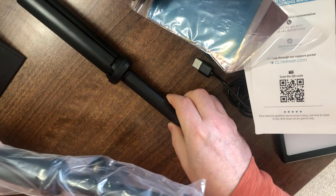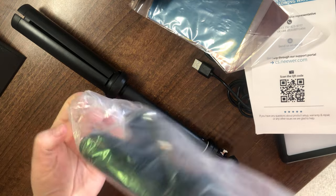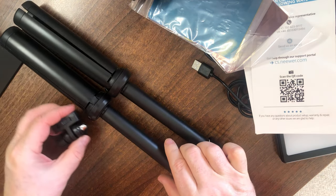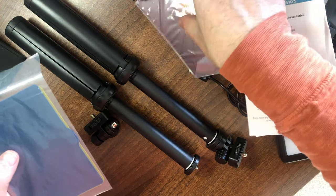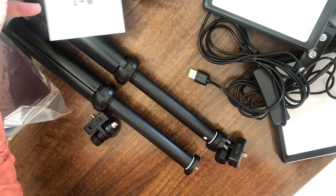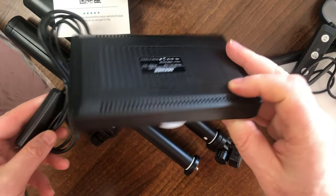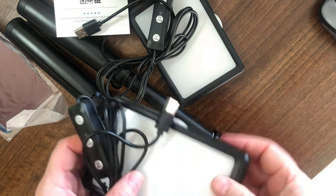Let's get the box out of the way and see the full setup. So that's one stand, two stands, two filters, some information paperwork, and finally two of the light units — one and two.